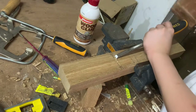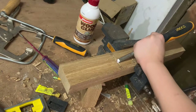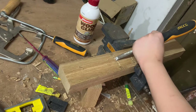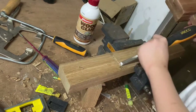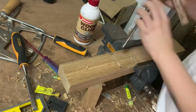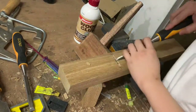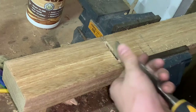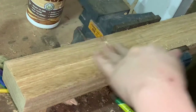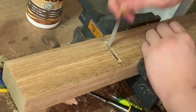Next, I'm tipping my chisel sideways and carefully — very carefully — opening the mouth. After that, I'm just going to very carefully pare it with a chisel, and then clean it up with a file.